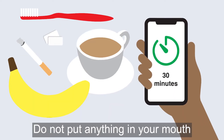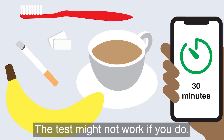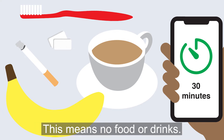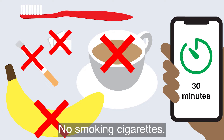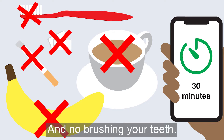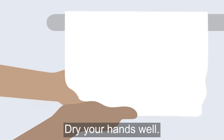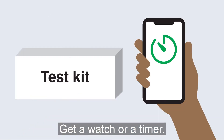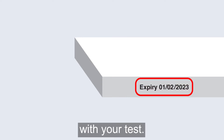Do not put anything in your mouth for 30 minutes before you do the test — the test might not work if you do. This means no food or drinks, no gum, no smoking cigarettes, and no brushing your teeth. Wash your hands and dry them well. Get a watch or a timer.